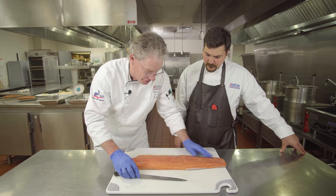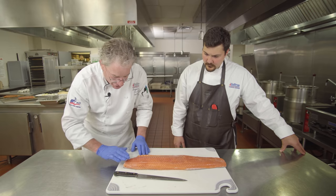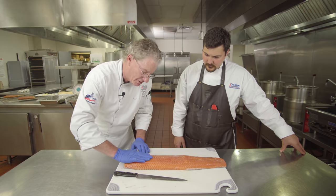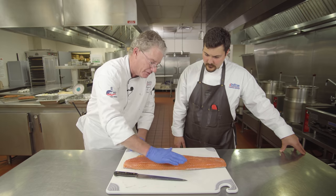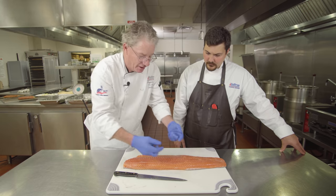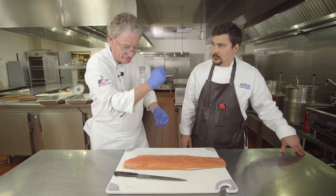We're going to trim the belly fat and check to make sure all the pin bones are out. If you push backward toward the back and up, any pin bones along this line will pop up. Then you just use needle-nose pliers or something like that to pull them out.